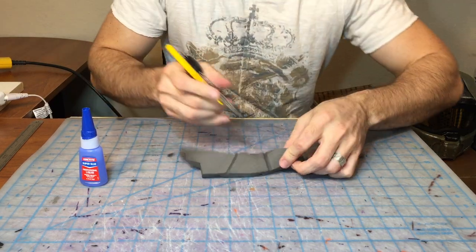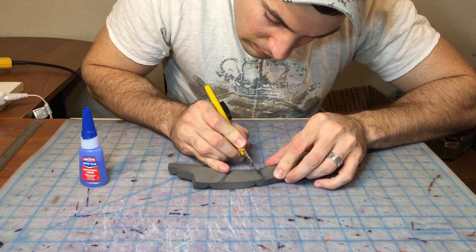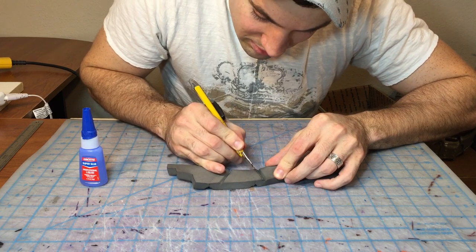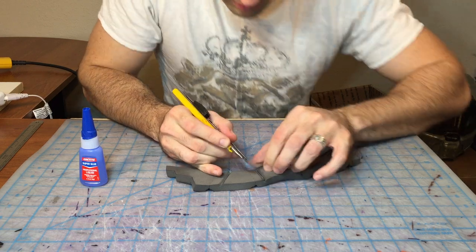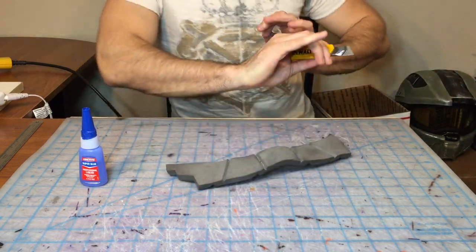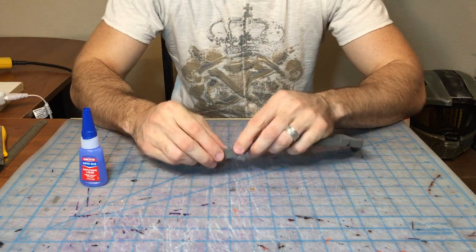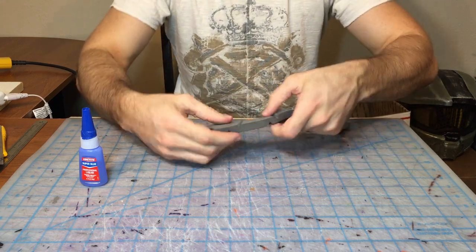Much better. Same thing on this side. You may have already trimmed yours to the right size. I would encourage you: if you're going to build along with me, do all your trimming beforehand. That way when you come back through to actually start putting this bad boy together, it'll just go — you're not going to be fighting with it.